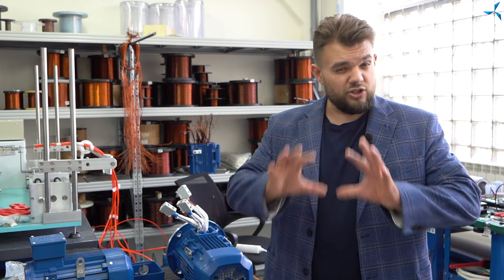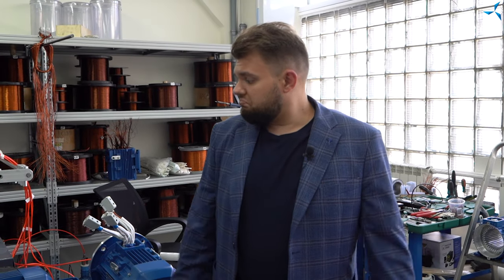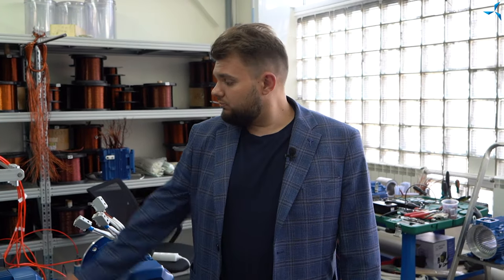C'est une assez bonne série de moteurs. Dans nos vidéos, nous avons même montré un aperçu de moteurs de différentes séries que nous avions testés et dont nous avions enregistré les caractéristiques. Selon les résultats, ce moteur de développement soviétique s'est très bien comporté. À ce jour, il est l'une des meilleures options pour nous.